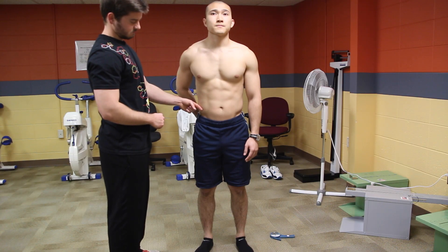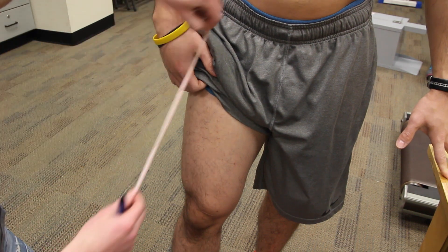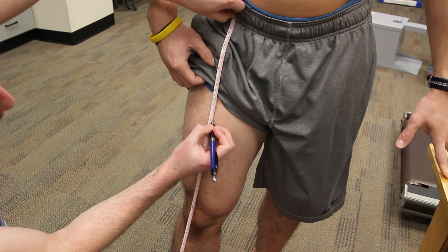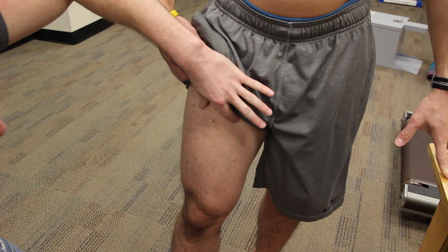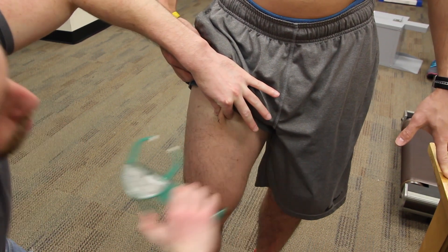The final site will be the thigh. For the thigh site, you're going to measure the distance from the inguinal crease to the proximal border of the patella and mark the halfway spot with an X. Come in for a vertical fold, obtain your reading and release.